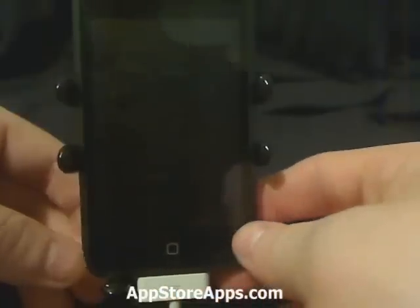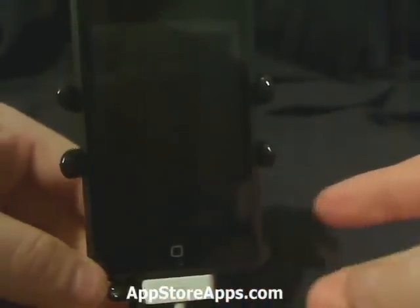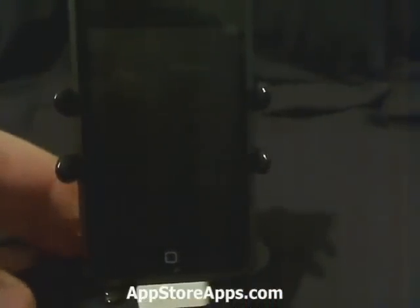Once you hear the computer beep, you can let go of the home button. The screen will remain black like this. Go ahead and open up iTunes.